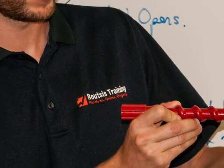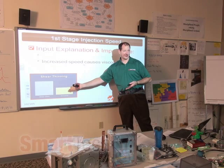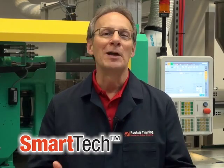Roots' Training is the only company in the world with the experience, up-to-date resources, and expert trainers capable of offering the SmartTech solution. Contact us today. SmartTech — it's a better way to train.